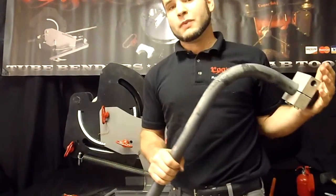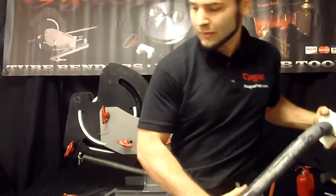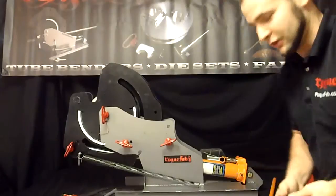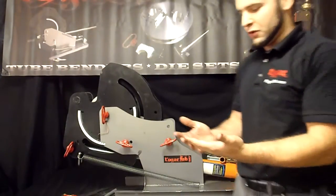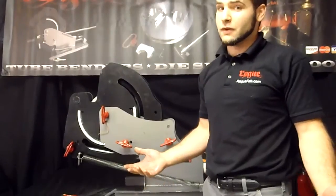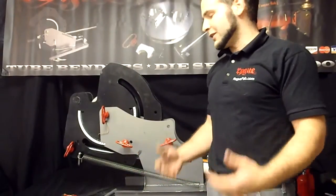Now, we do have this bender equipped with our HD kit, which prevents the bender from bending pins and your tubing at the same time. The HD kit for all sizes of tube that we offer it with is only $65, so it's not a very expensive way to bend some really heavy walled tube.